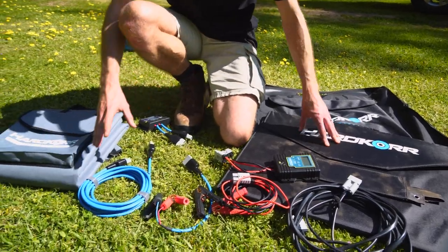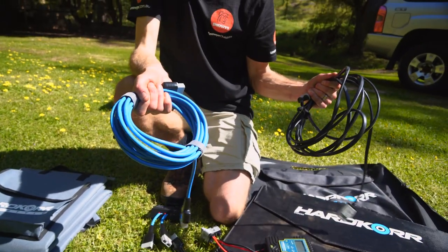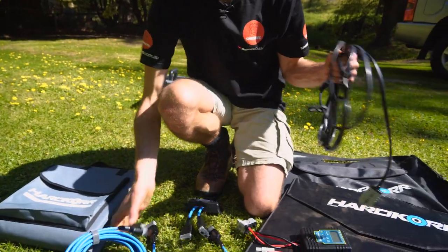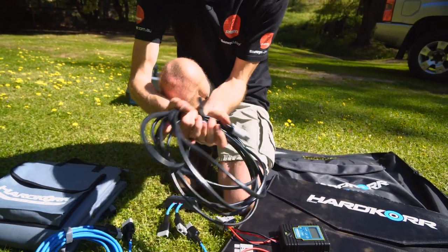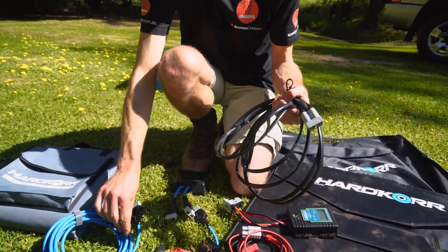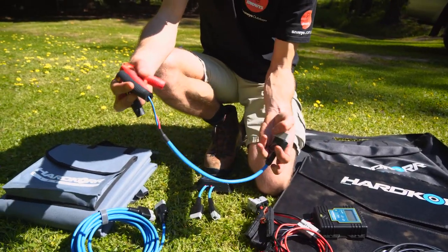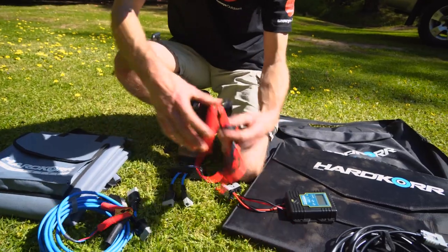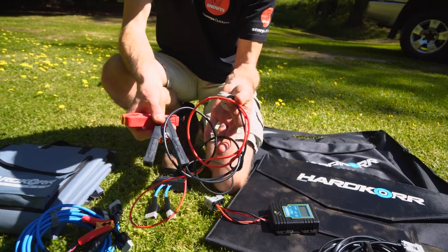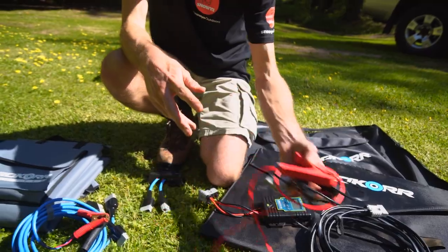Before we go into the details of the solar panels, let's look at what comes with the kit. They both come with a cable — the lifestyle one comes with a six-metre cable that goes between your battery and your solar controller, whereas the Crocskin solar panel comes with only a five-metre cable. However, the Crocskin one comes with one-and-a-half-metre alligator clips with an Anderson connector, so the metre you lose in the cord you gain with those.